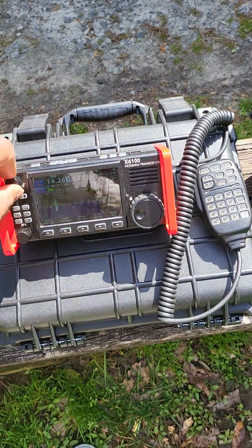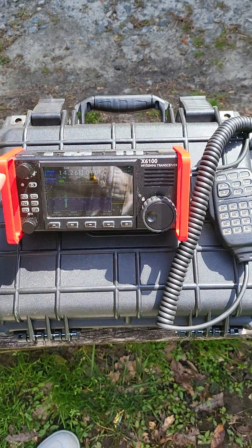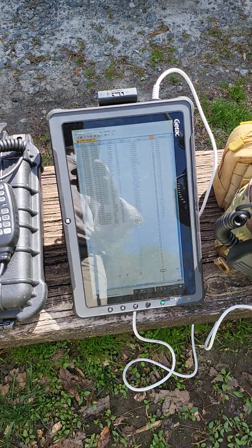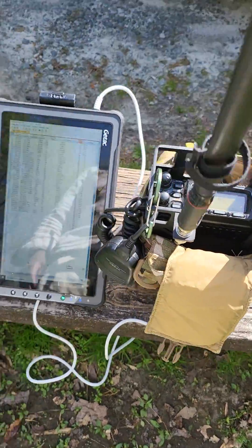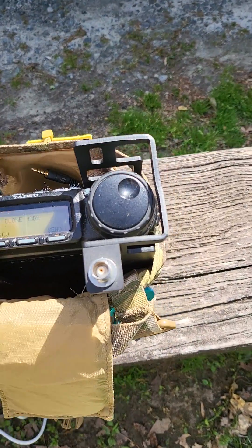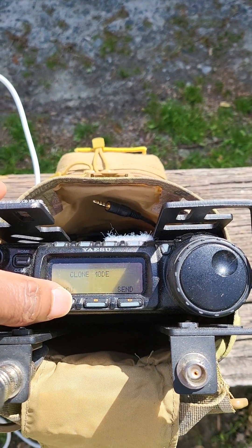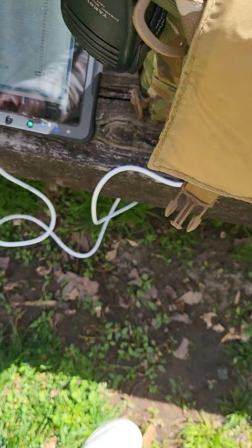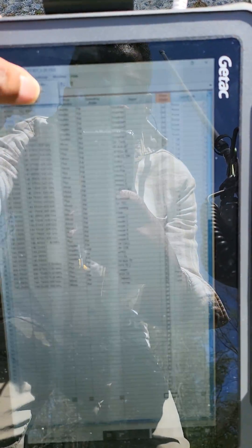All right guys, we're out chasing Polder today with the X6100, but more importantly, I want to talk about the relationship between my GTAC Tough Pad and my FT857 and doing simple field changes. A lot of people like to program from the front screen, but I like to use software because the software is a lot faster, especially if I'm in a new city or a new town. I'm sending data to the radio.